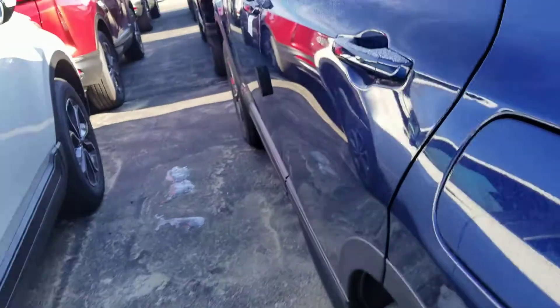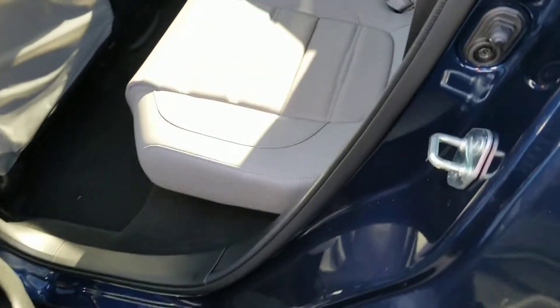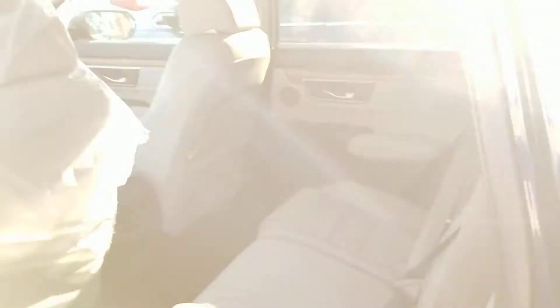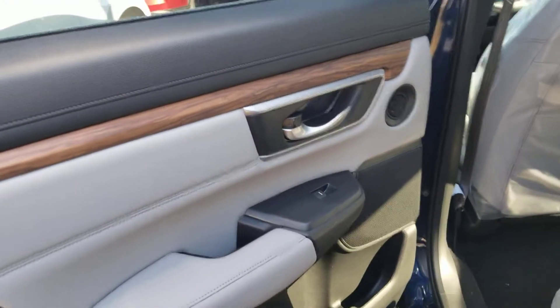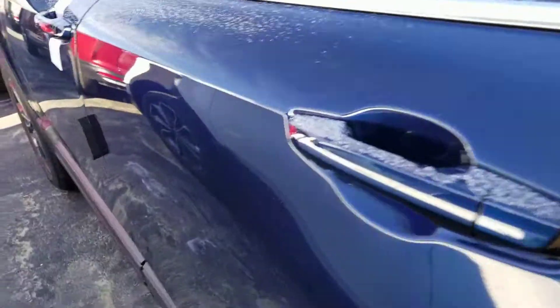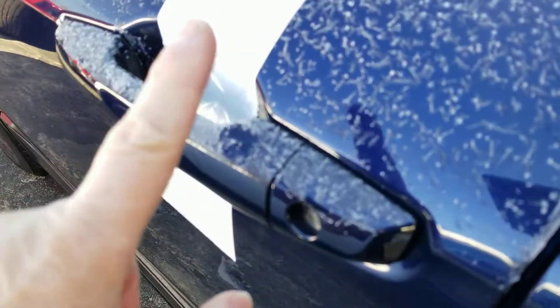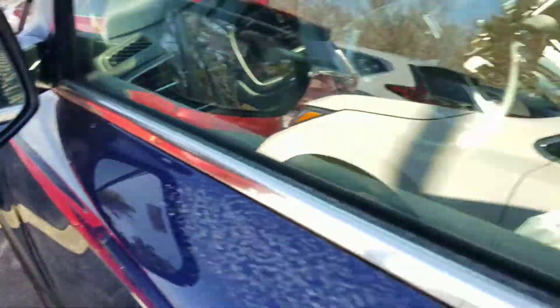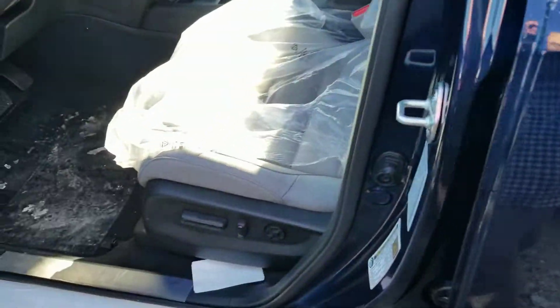Let me show you the interior of the back. Please notice the quality of all materials used in a Honda — one solid vehicle. It's hard to see in the video but in person you can see what I'm talking about. You can unlock the doors right there. You have your blind spot monitoring — lights up orange when a car is in a blind spot.